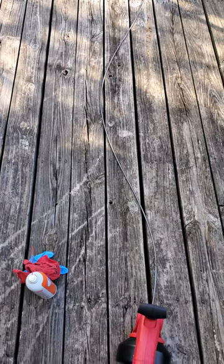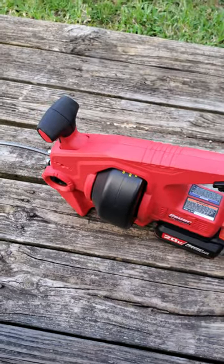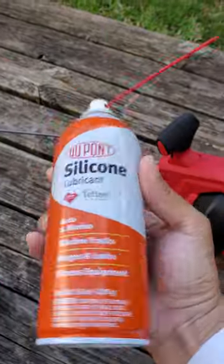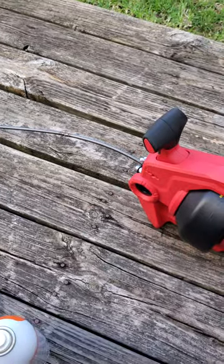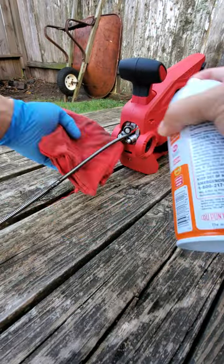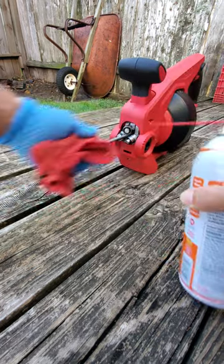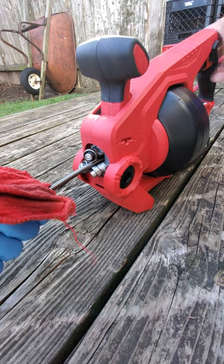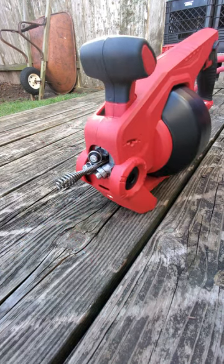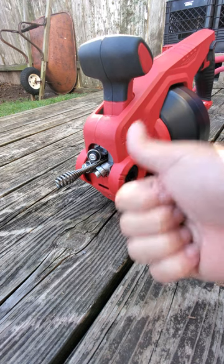You see me use this to drain out the sinks. Now I have to clean it with some Teflon because I don't want it to rust inside. Give it a good spray and wipe it down — don't want it to rust. There you go. 30 days, 30 shorts.